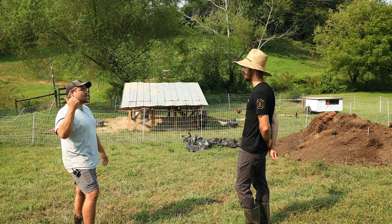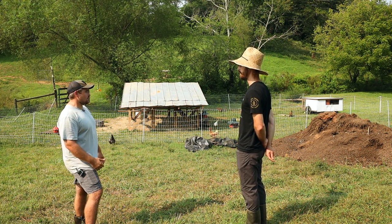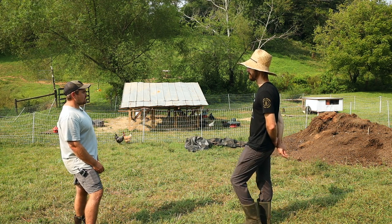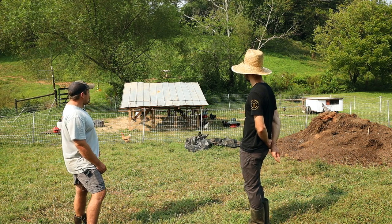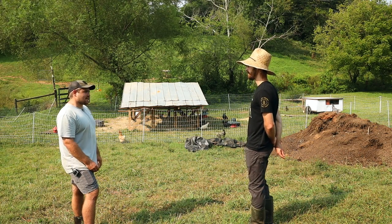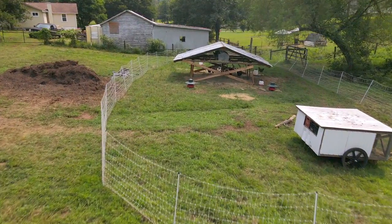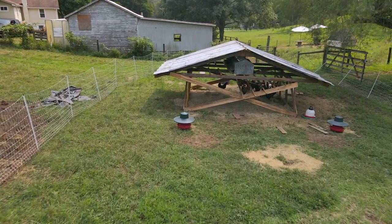I actually moved them over to the neighbor's property to help with pest control when they had an army worm infestation — they called and asked and the chickens did great controlling that. More recently I moved them over to what I think is called a Millennium Feathernet that Joel Salatin does, and with that I got a roll-away nest box and allowed them to free range more. Just playing with different designs, seeing what works for the area and rotation before I move them, because I have uneven terrain which causes problems with the Chick Shaw and Suscovitch tractor.